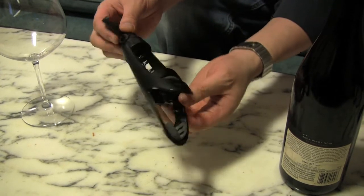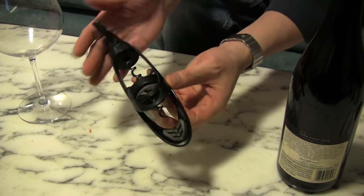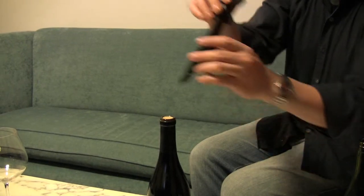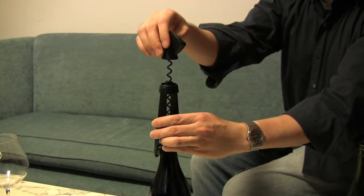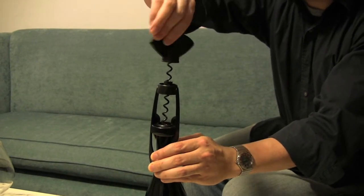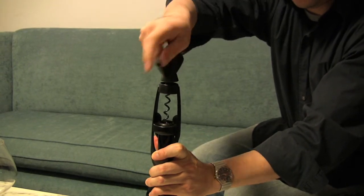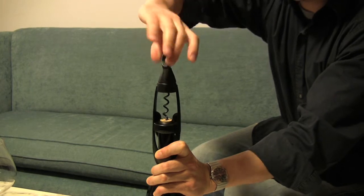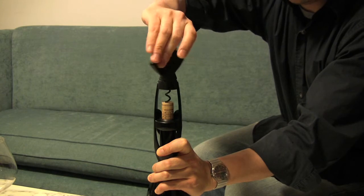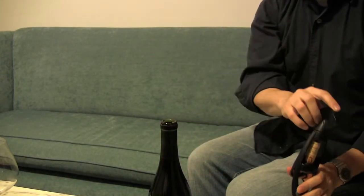Next, here's one of my favorite corkscrews. It's made by a company called Screw Pull. It's compact and super easy to use. All you have to do is place it over the bottle and turn. The corkscrew brings the cork up by itself — no need to pull any levers or use any brute strength. And there you go.